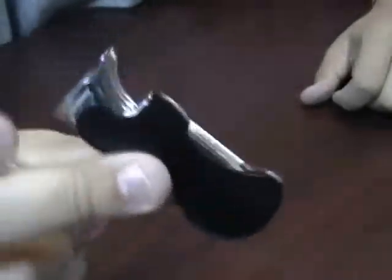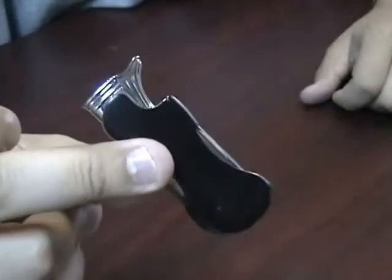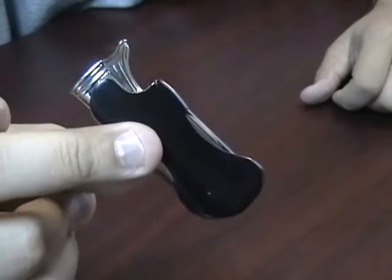It's got a nice light weight to it. Feels good in your hands. Holds quite a bit of fuel. This is the Curve Single Flame Torch Lighter.